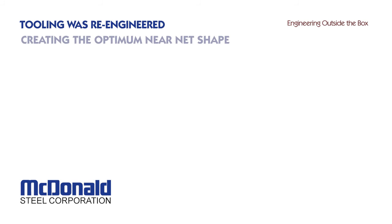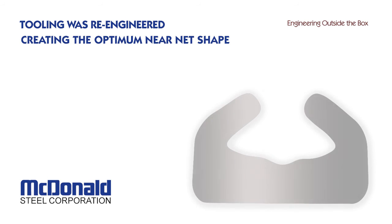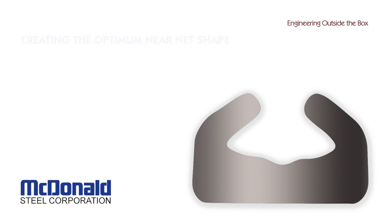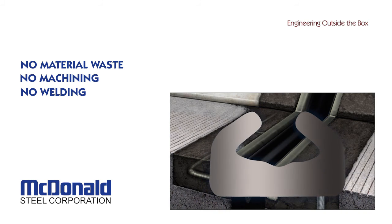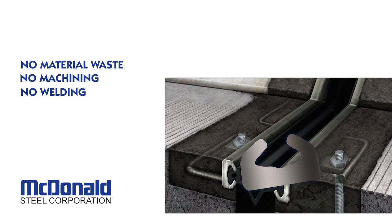Ultimately, the two teams developed innovative new tooling that produced an optimum shape. Today McDonald efficiently manufactures the DS Brown bridge expansion joint rail with no material waste, no machining, and no welding. McDonald Steel and DS Brown worked together to design a high quality, economically produced hot rolled special shape.